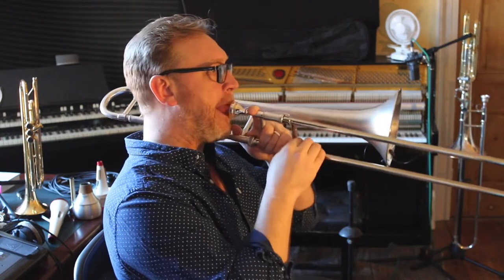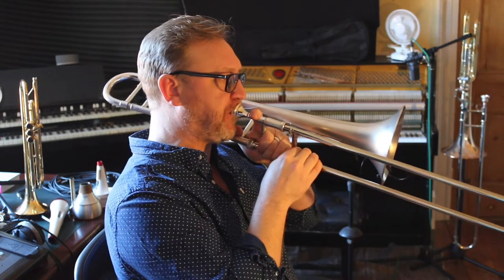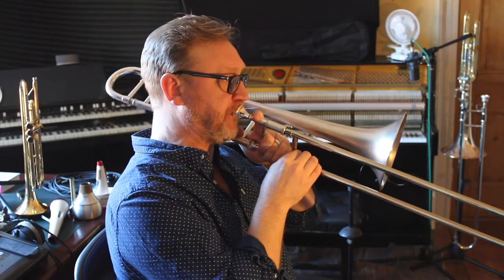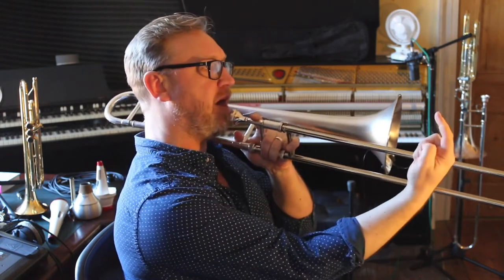Okay, the pivot technique. It's a brass one. My jaw is going forwards and back depending on what range I'm playing with. Watch my horn when I'm playing. The tip is going up when I'm low. It's coming down when I'm playing high.